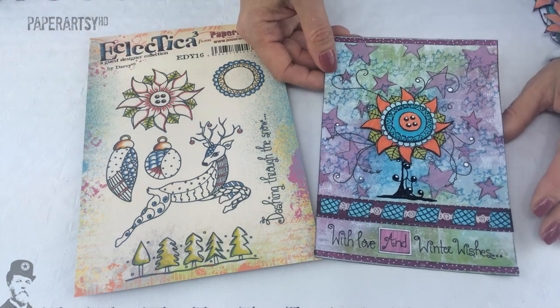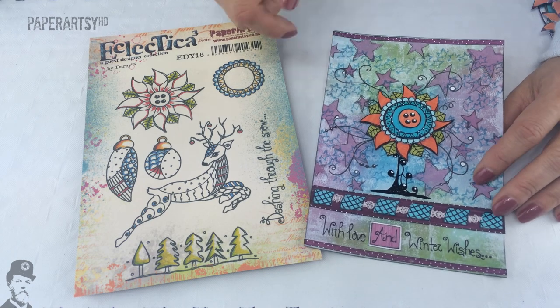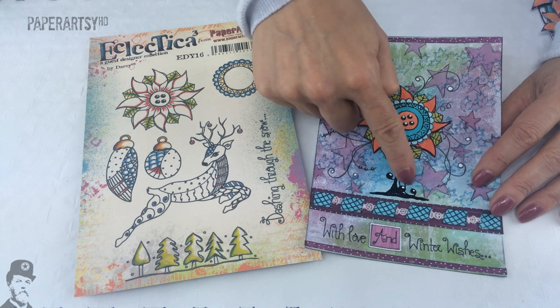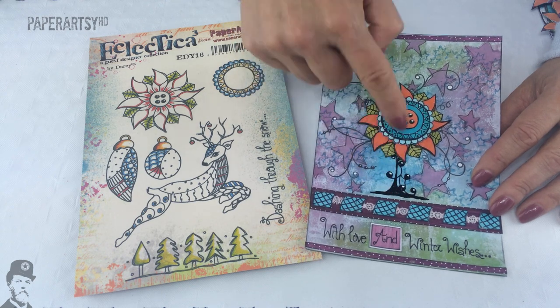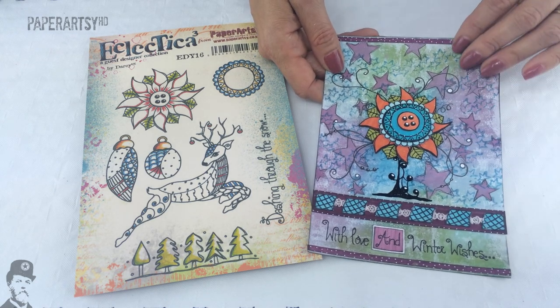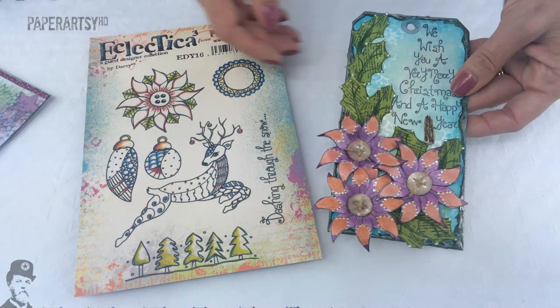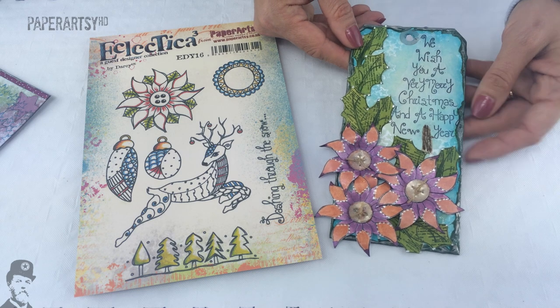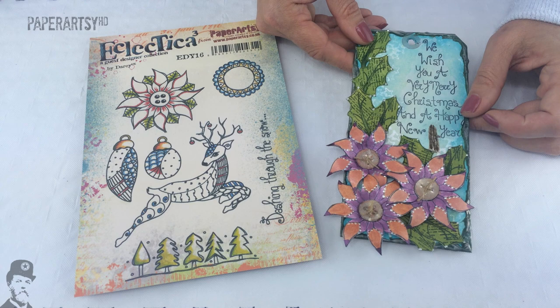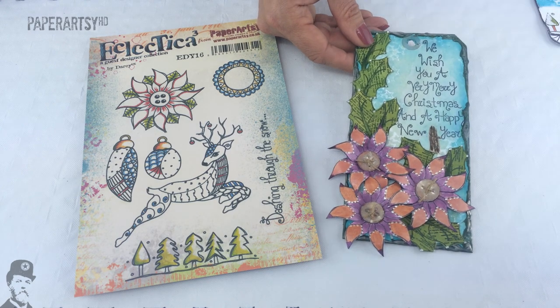Here's a few more samples from Darcy. On this one she's actually used the base of the tree from the other stamp set to create a sort of a stalk or trunk for the flower — great background here. And on this one is a lovely little tag, and again she's used the Christmas tree stamp as a quote and then got the flowers as embellishments.